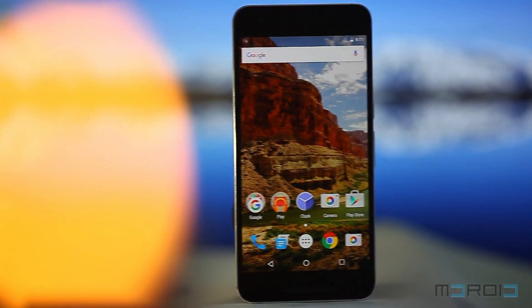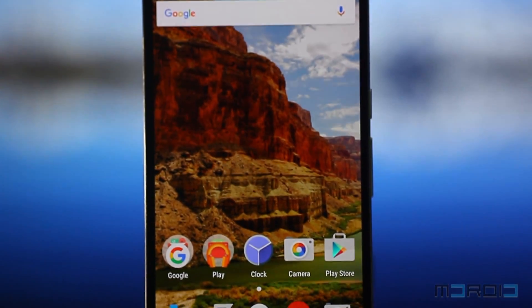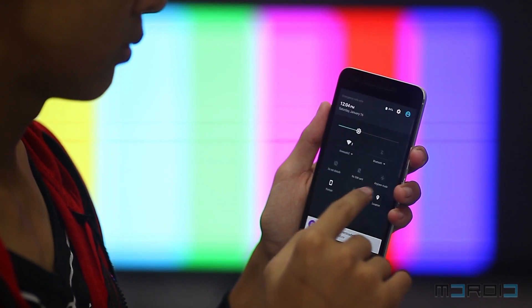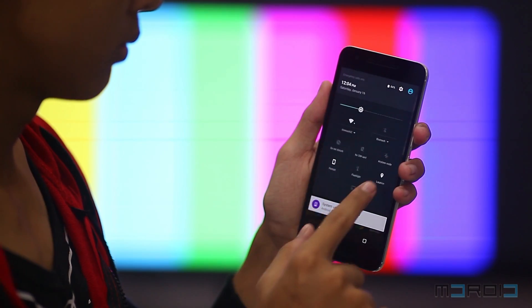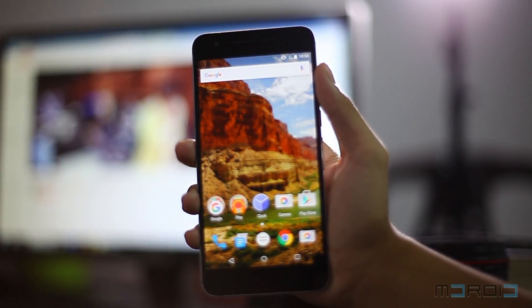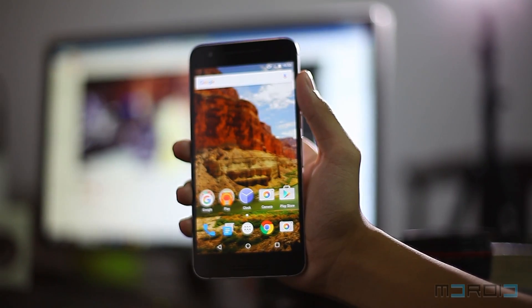Let's talk about the display. The Huawei Nexus 6P offers a 5.7-inch Quad HD resolution Super AMOLED screen which is vibrant and yet not over-saturated. The AMOLED screen contributes a lot in giving a high contrast ratio. There's not much to complain about with the viewing angles, and it doesn't face any issue when viewed under the sun. This screen is in fact one of the best we've seen this year — well done, Huawei.